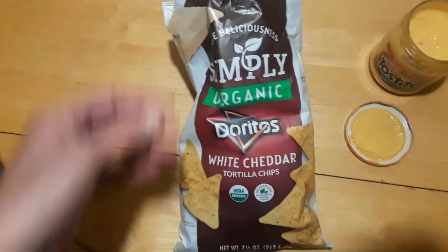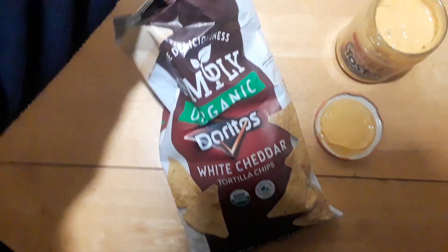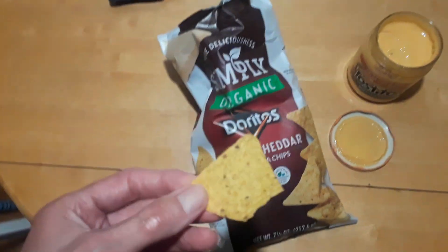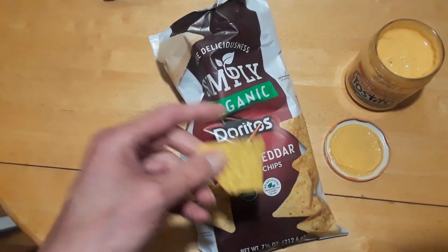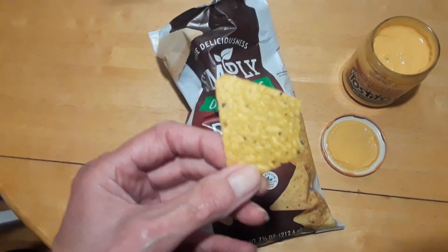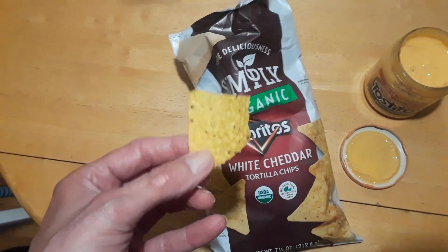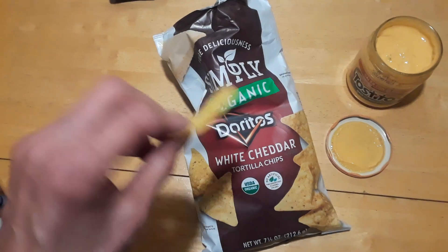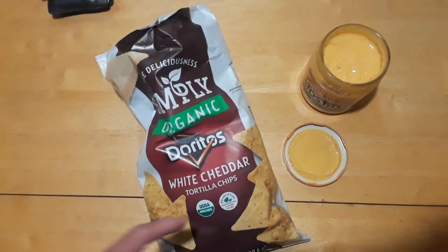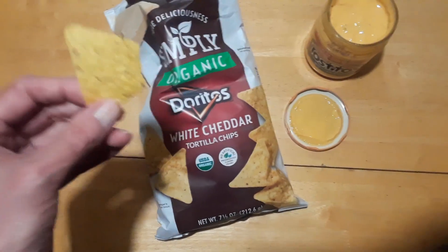Yeah, these are good. I love tortilla chips — tortilla chips are my favorite chips, I can eat any kind. These remind me of when they first came out with plain tortilla chips when I was a kid, before the ranch or cheese ones. They kind of remind me of that. Trying to see if I can taste the white cheddar — yeah, they're really good.